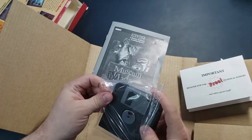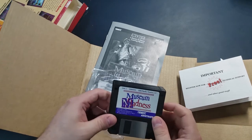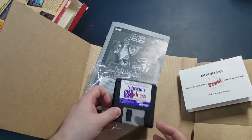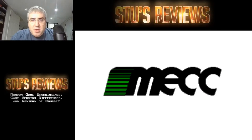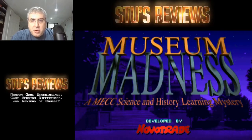By the way, games like this - if it comes on discs, I always put it on my shelf. If it's anything that's disc or older, it goes on my shelf. I only flatten the boxes out for CD-ROM games. Without further ado, let's get to the gameplay footage. Here we have Museum Madness by MECC, the Minnesota Educational Computing Consortium, developed by Novatrade.